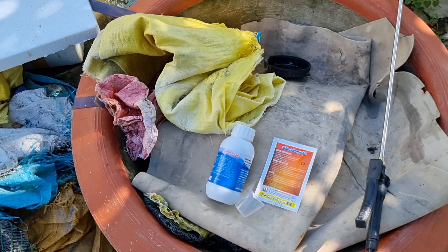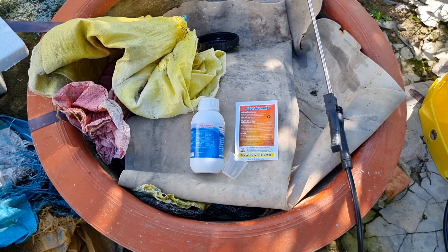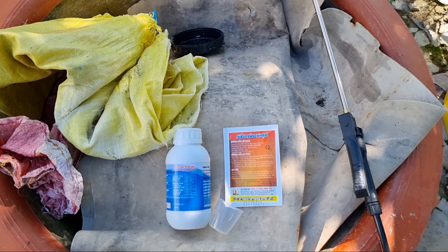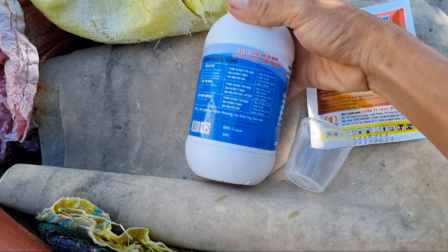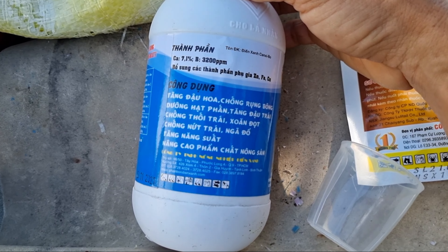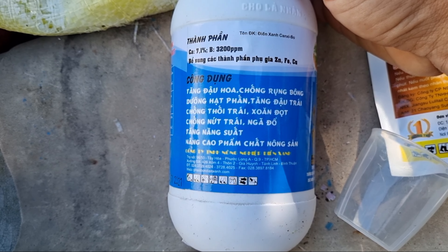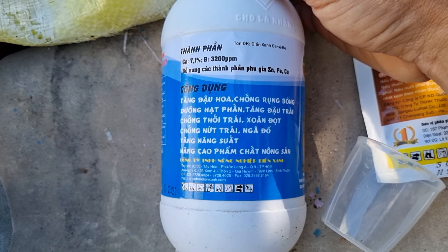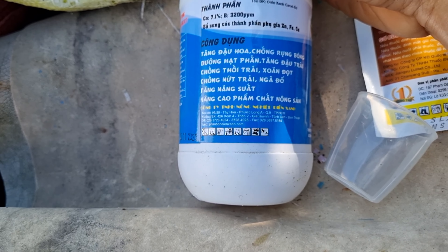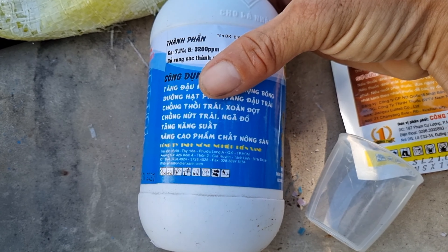Nãy giờ em nói chắc chắc đó chính là canxi bo. Anh nào đã phun rồi thì thôi, còn anh nào chưa phun thì có thể hỗ trợ phun 1 hoặc 2 cữ. Phun thằng này lâu lâu mới phun 1 lần, 2-3 tháng mới phun 1 lần. Một chai như thế này xài rất là lâu. Công dụng của nó là tăng đậu hoa, chống rụng bông, dưỡng hạt phấn, tăng đậu trái, chống thối trái, săn đọt — có nghĩa là cái đọt mình bị cong bóng không thẳng. Chống nước trái, ngã đổ, tăng năng suất. Trồng mai không thể thiếu canxi với mai. Nâng cao phẩm chất nông sản.